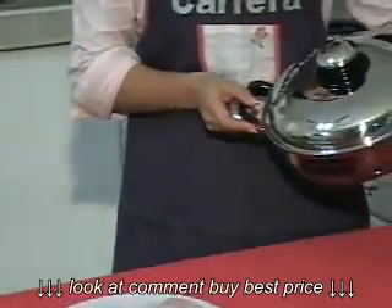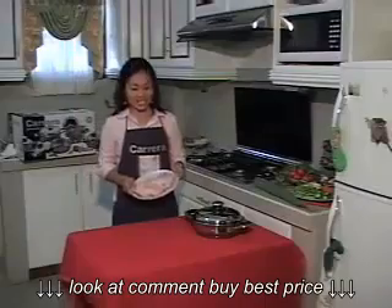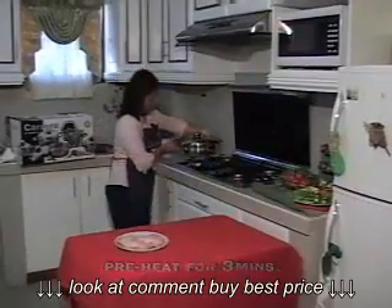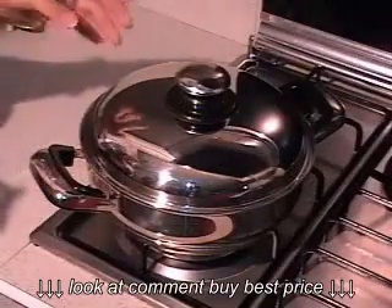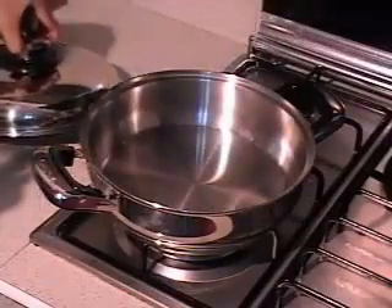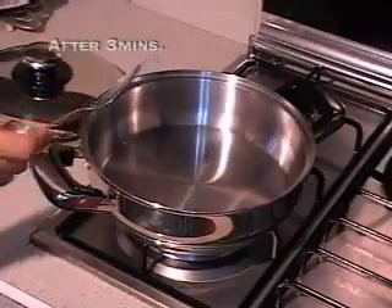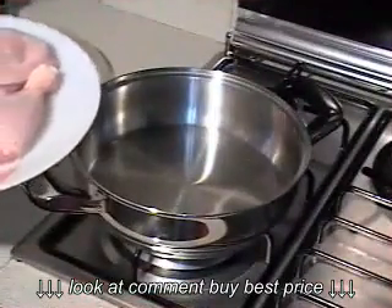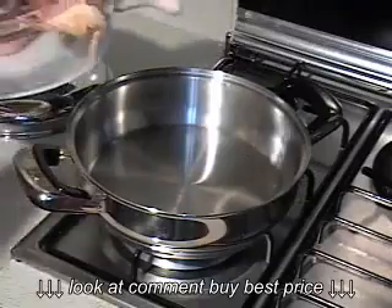Fry po natin yan dito sa Carrera Surgical Stainless Steel frying pan. Upang maprito po natin ito ng walang mantika, kailangan po natin preheat ang Carrera frying pan for 3 minutes. Para malaman po natin na ready na ang ating frying pan for frying, test po natin yung water — sprinkle po natin. Katulad yan.